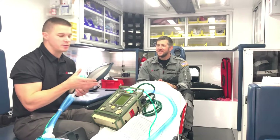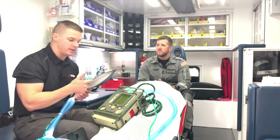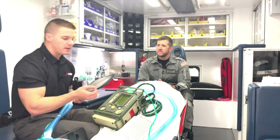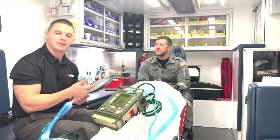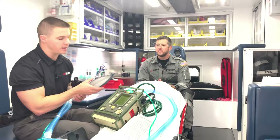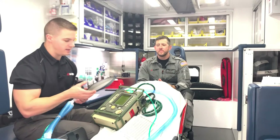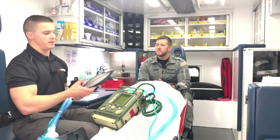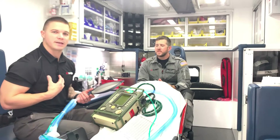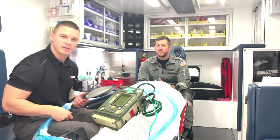By squeezing on this test lung with my hand, the ventilator knows that this piece of rubber and plastic is trying to breathe. As I squeeze down, it will sense that and allow the test lung to take as big a breath as it wants — synchronizing with my breath based on how much pressure support is set.